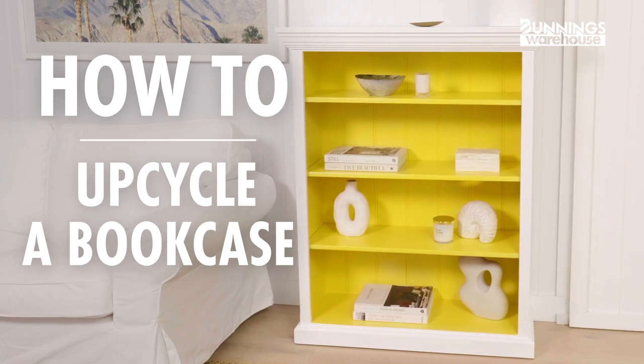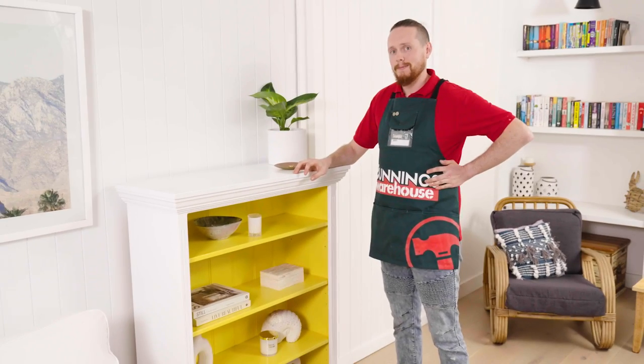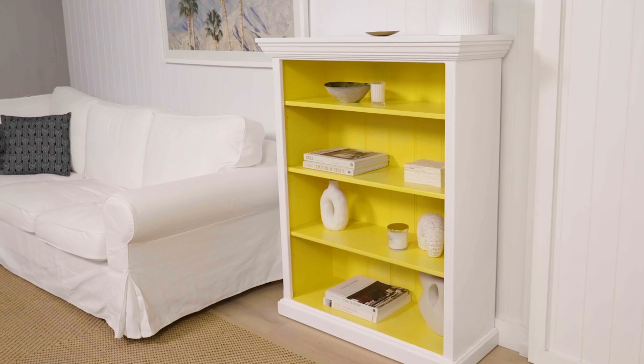A bookcase gives any living room character, so why not add some color and give it a personality all of its own. My name is Mitch and I'm going to show you the quick and simple steps to revamp that old bookcase.